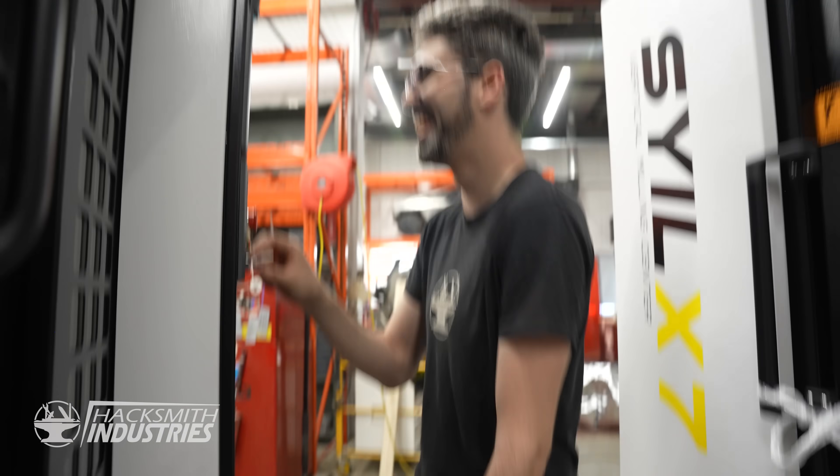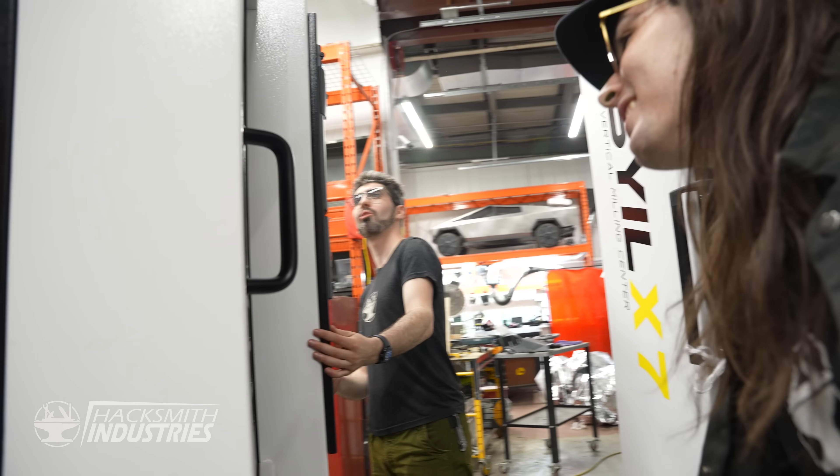Ben, why are your pants all wet? It's the machines — they're covered in water.